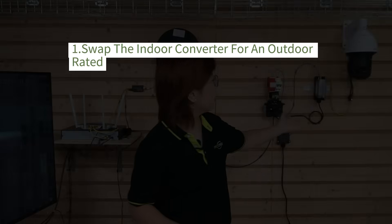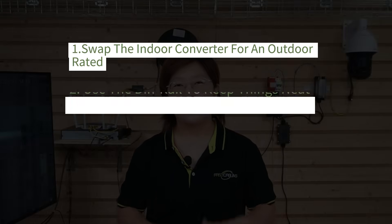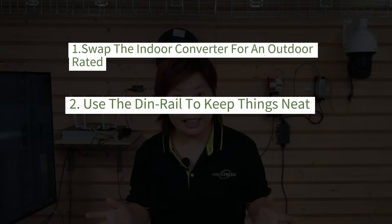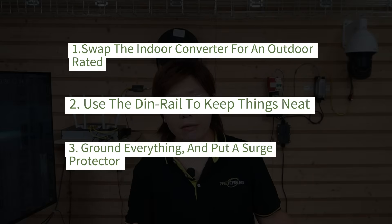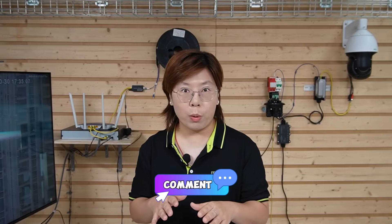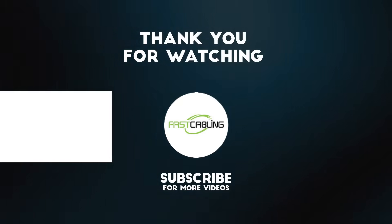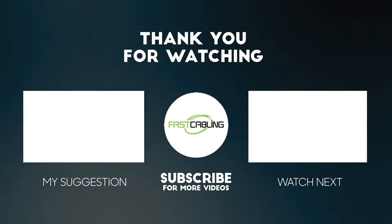So the client kept buying replacements — we finally broke that loop. We swapped the indoor converter for an outdoor-rated, metal-case IP67 unit, used the DIN rail to keep things neat, grounded everything, and put a surge protector in front of the power. If your fiber is fine but your converter isn't, this is the fix. Feel free to drop your questions below and we'll help you harden your link. Thank you very much for joining us, and I'll see you in our next video.